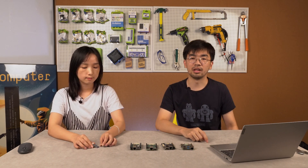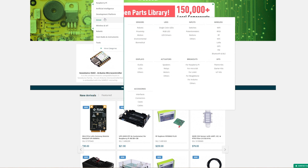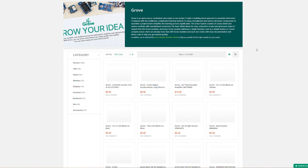Yes, actually we have. We call it the Grove selection guide, which is also listed on our Bazaar website. We can go to our Bazaar page, then Shop and Grove. Clicking there, you can enter the Grove category, and here is the selection guide.